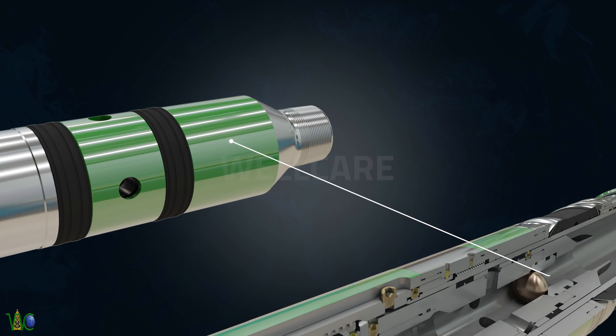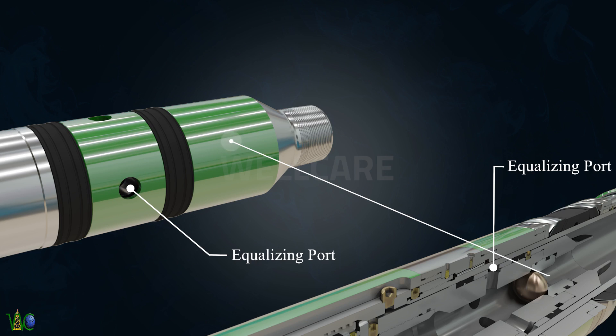A non-shearable pop is used in the tool. After releasing the tool, pull one meter — the seal comes out from the seal bore and the tool will automatically equalize.